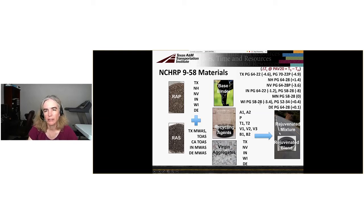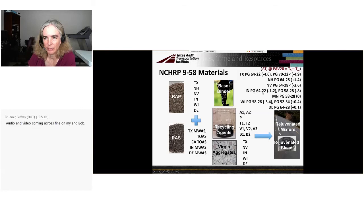We have a range of base binders: two Texas binders — a 64-22 and a polymer-modified 70-22 from the Texas field project; a polymer-modified Nevada 64-28; an Indiana 64-22 and 58-28; two Wisconsin binders, 58-28 and 52-34; a Delaware 64-28; a New Hampshire 64-28 unmodified; and a Minnesota 58-28 added for laboratory use.